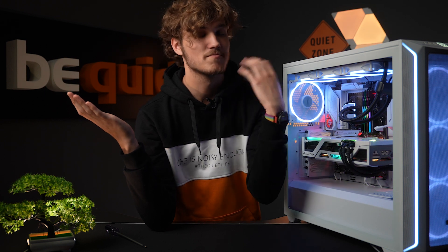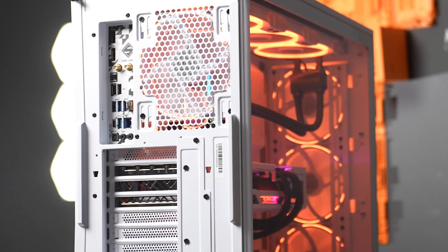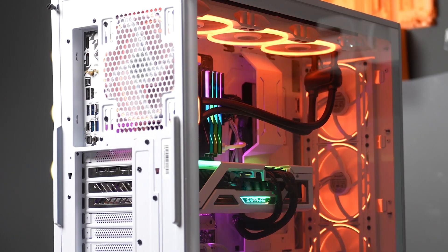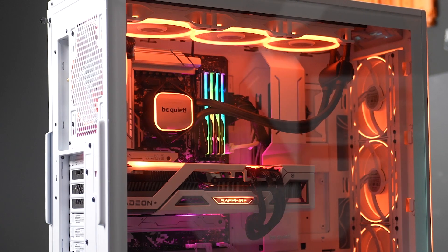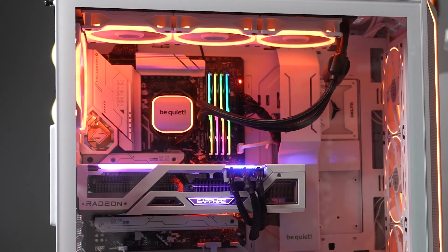Cables pressing against the case backside and making it a challenge to close? Gone. Moreover, this case offers enough space for eight 2.5-inch drives or four 3.5-inch hard drives, with tool-free installation of HDDs and SSDs on the case's backside.